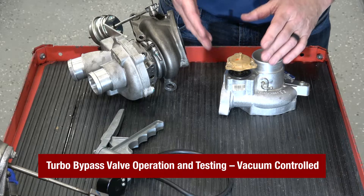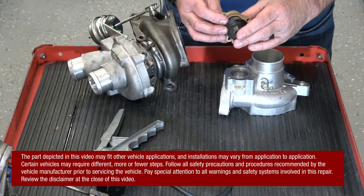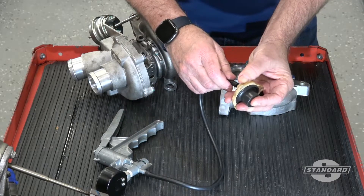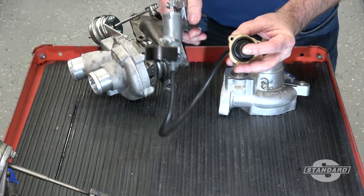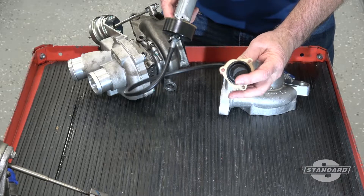On today's tech tip we're going to demonstrate the operation and testing of a bypass valve on a turbocharger. This bypass valve is vacuum actuated, and one way to test it is to actually remove it from the turbocharger itself, apply a vacuum to the valve, and make sure that it holds a vacuum without popping off.